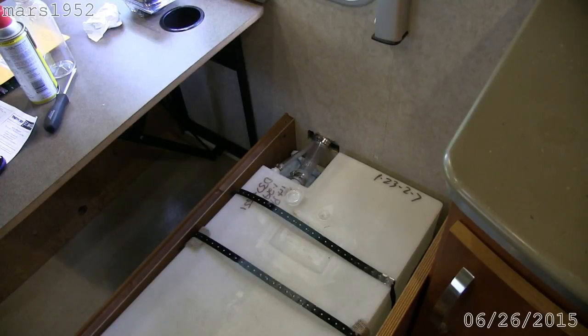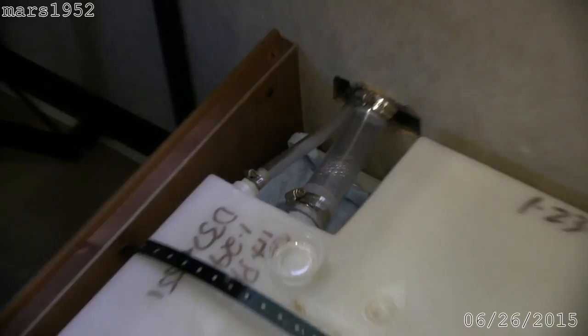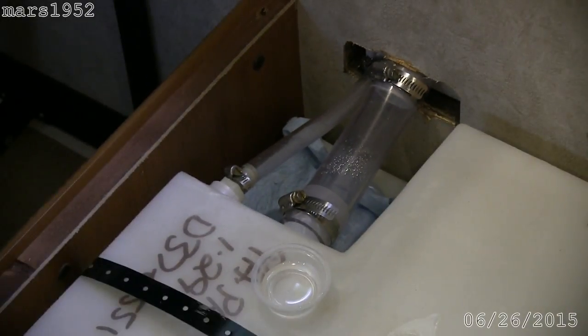This is the inlet for the water tank. The water tank is under one of the dinette seats. The tank does not have any baffles in it — that's why the water sloshes so badly. I'm going to zoom in to where the fix is going to take place right here.